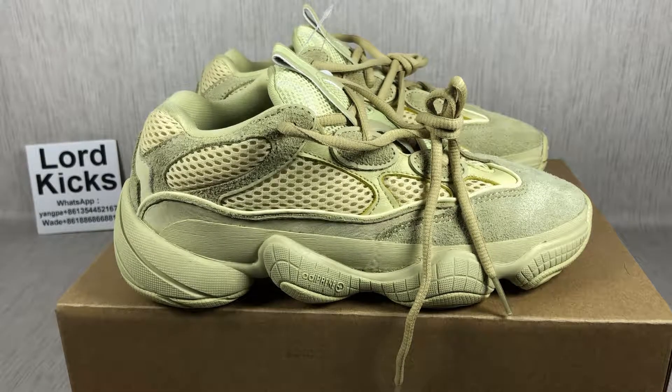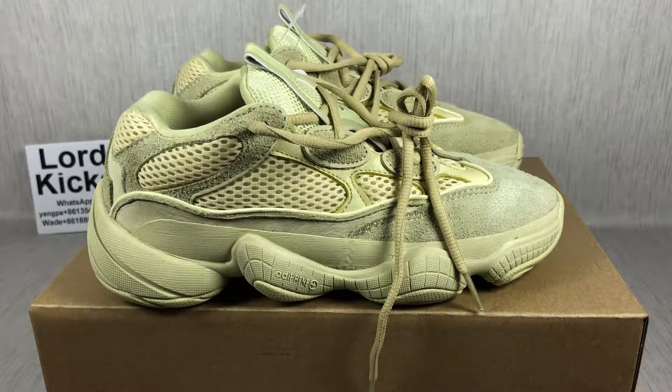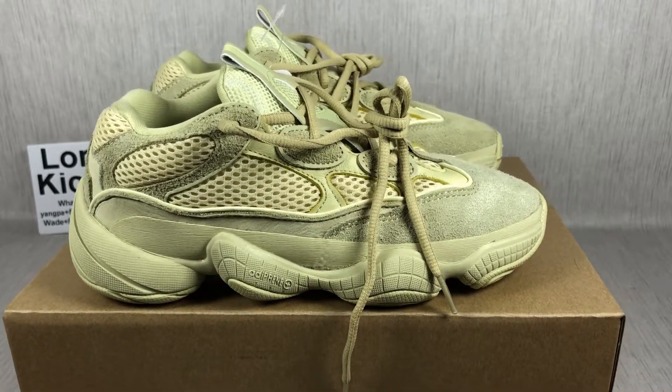Hey guys, I'm Sam, LordaKicksSam. Look, in front of you, that is the EZ500, also called 500, EZ500. That one just released yesterday, and now I already got the top version in the market. Yes, this one is the top version. Next, I will check out what is the top version of these shoes. Let's begin.